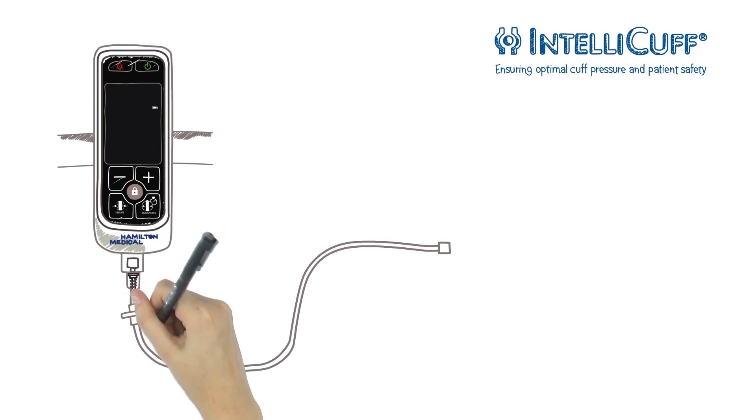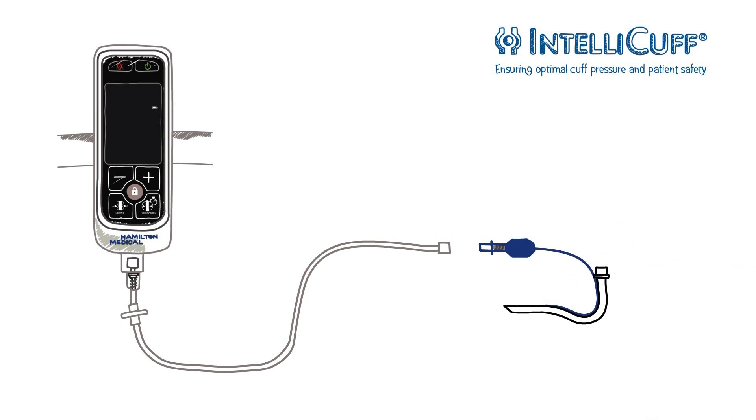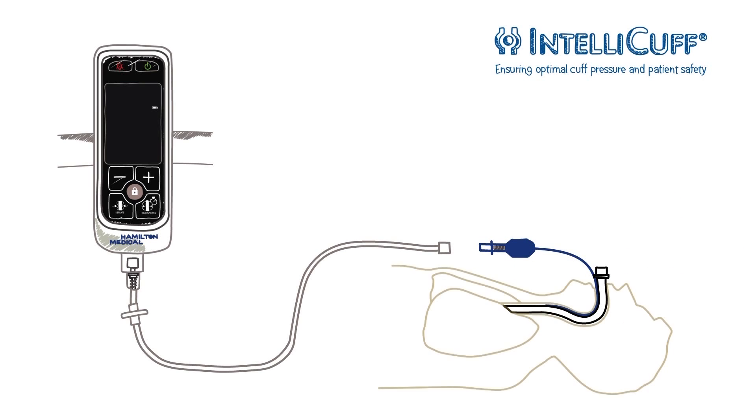The disposable tubing developed by Hamilton Medical is designed to fit the luer connector on a variety of cuff tubes. It includes a bacterial filter and a shut-off valve.